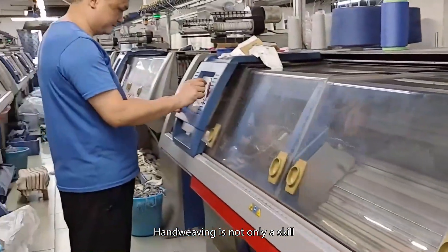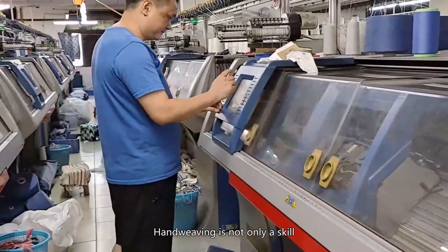Hand weaving is not only a skill but also a way to express personality and emotions. By knitting customized, you can make your life more colorful by creating one-of-a-kind knitting art for yourself and others. Come and join us, and leave your own footprints in the magical world of hand weaving.